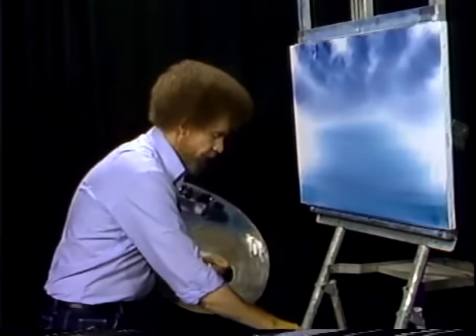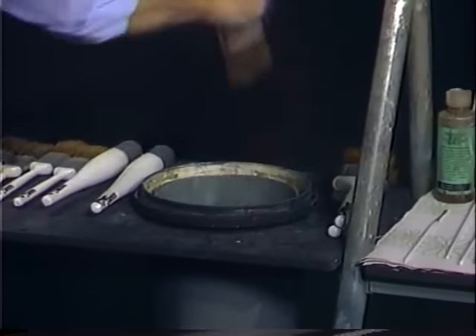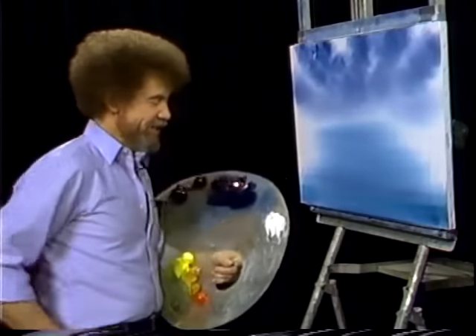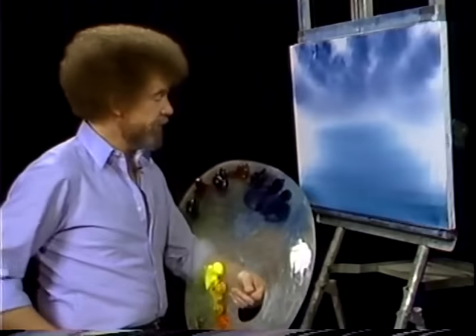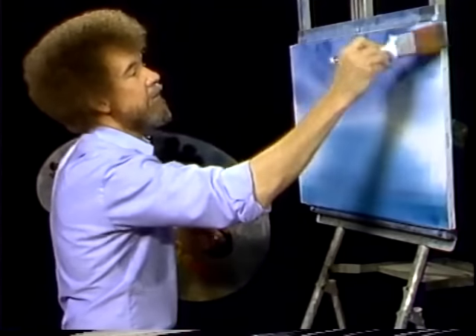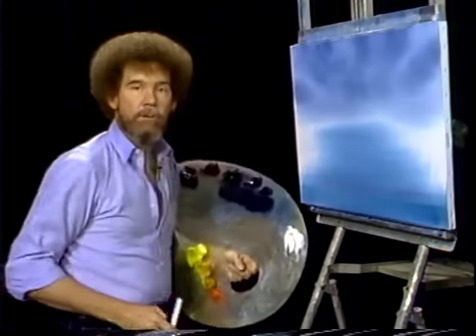Shake it off, and then just beat the devil out of it. Okay, now with a clean, dry brush, we'll just take and very gently blend all this together. Be sure your brush is dry. I've got a little hair right there — I'll just pop it right off. If you get a hair on your canvas, just take the corner of your brush and lift it off. Don't try to take it off with your fingers; you'll end up messing up your whole painting trying to get that rascal off there. This down here, we really don't care much about right now — it's just color.